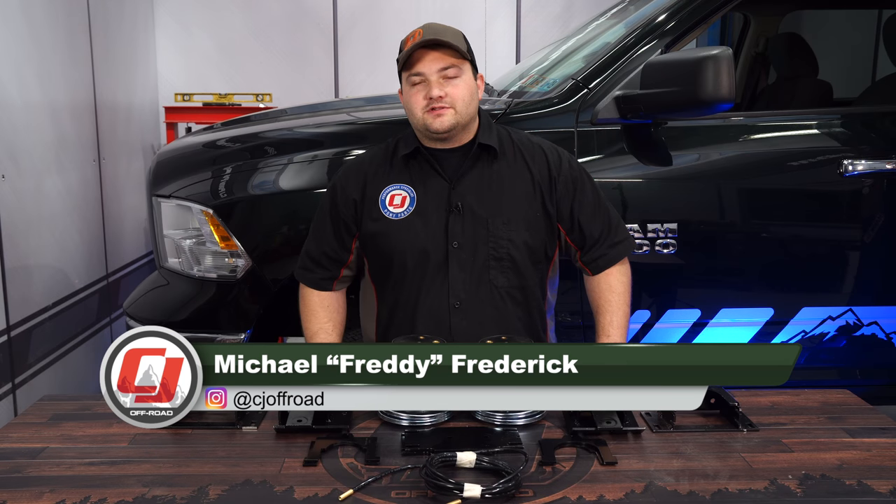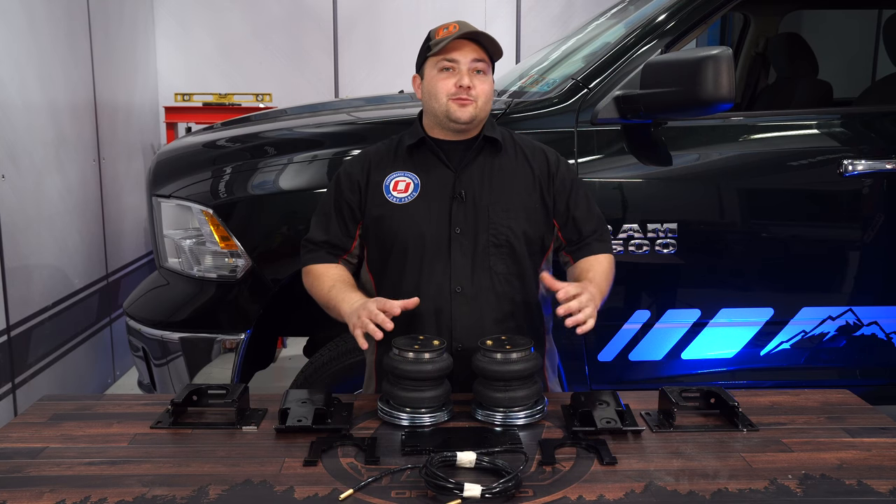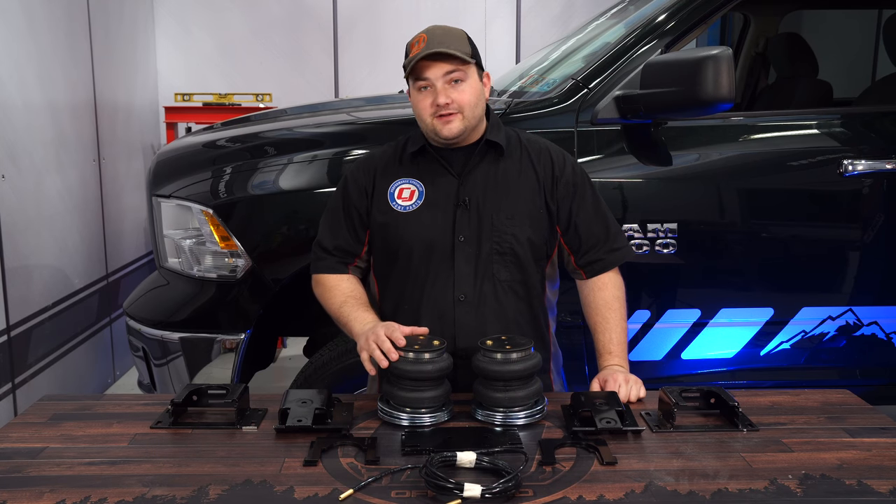When hauling and towing moderate to heavy loads, the rear end of the Ram tends to sag, making it unsafe and unstable. So today we make this Ram handle a whole lot better with this Air Lift air spring kit.